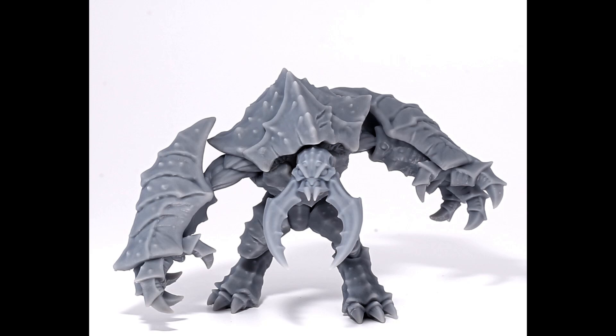Today we're going to work on producing this incredible Umber Hulk proxy called the Hive Colossus. This is from the Artisans Guild Patreon — they have incredible models, you should definitely check them out. I'm going to put a link in the video so you can see their Patreon.